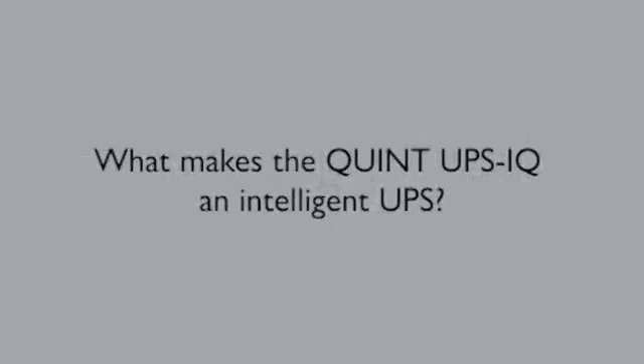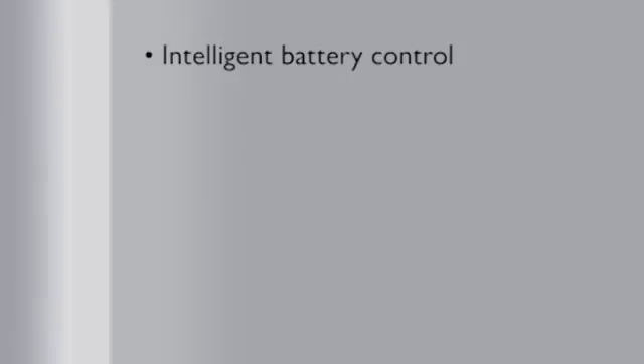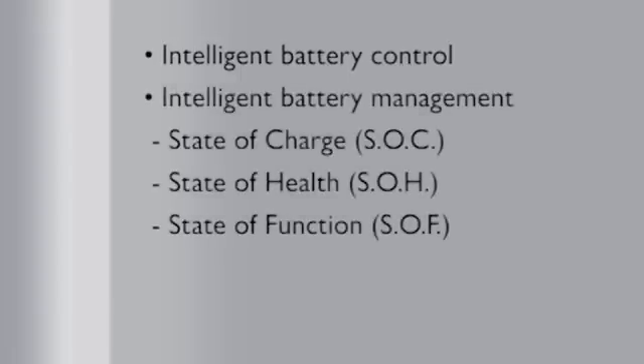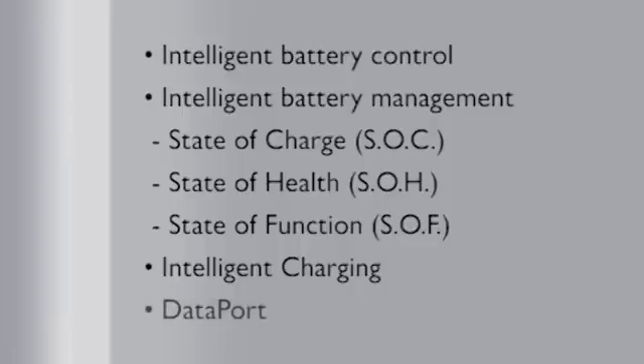What makes the QUINT UPS IQ an intelligent UPS? First, the intelligent battery control automatically detects the battery type and thereby optimizes battery charging. Second is the intelligent battery management, which includes state of charge, state of health, and state of function. Third is the intelligent charging, which monitors both the load and the battery allowing for recharging with maximum speed for system availability. And finally, the data port, which is used for shutting down the PC in a targeted manner by the USB interface, as well as configuring the UPS by PC or memory stick.